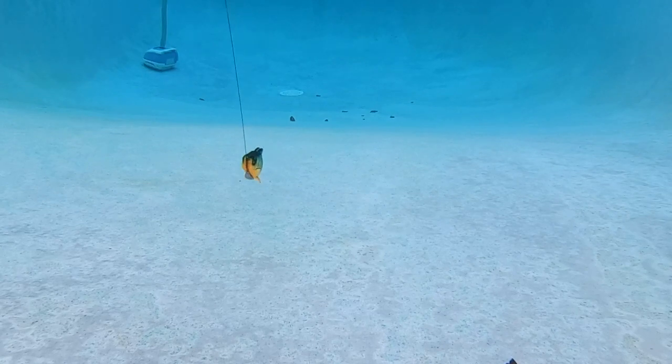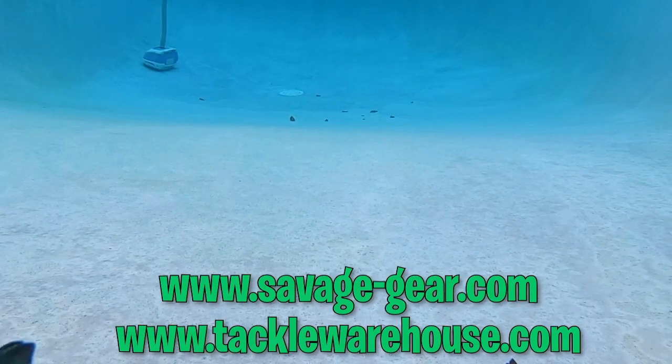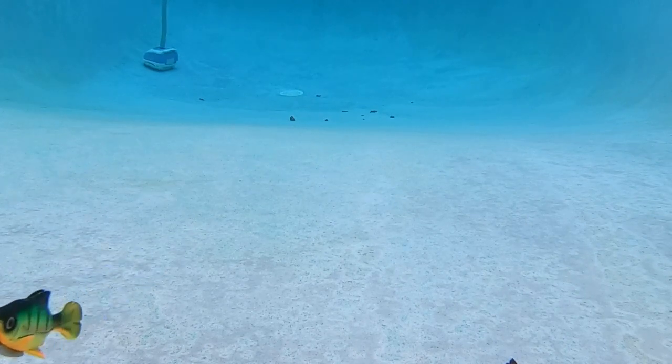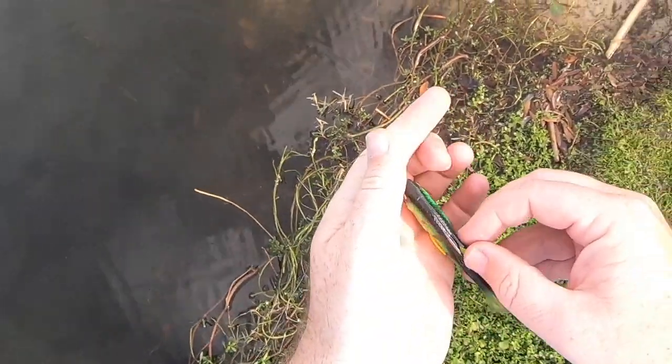For more information, go to savage-gear.com or tacklewarehouse.com. I love the swim action of this Pulse Tail Shiner. However, there's one little problem with it. If the hook comes out of the weedless area and extends over one side of the dorsal fin, it seems to not want to swim properly — it goes to that side or gets a little crazy.